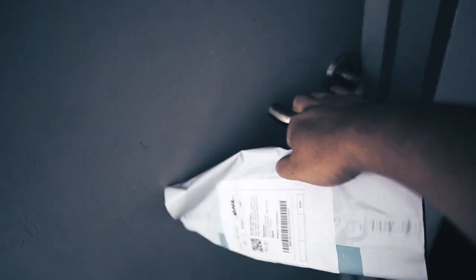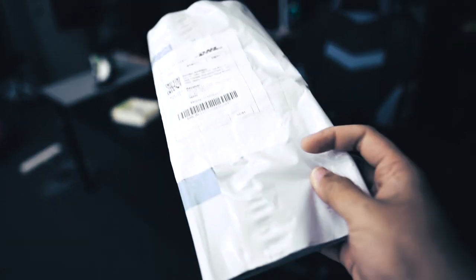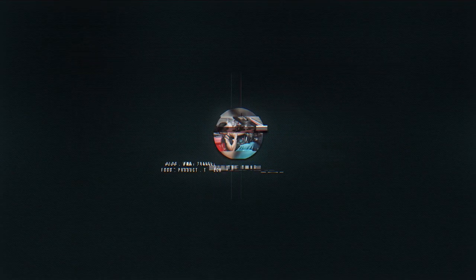This video is brought to you by S.T.A.L.D. What's up guys, welcome back to the channel. Korang pernah tengok cerita Inception tak? Cerita Leonardo DiCaprio.